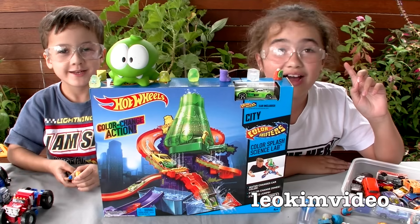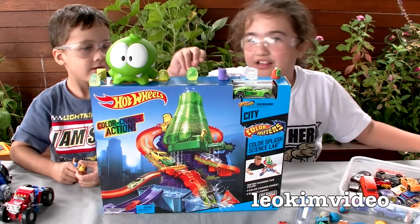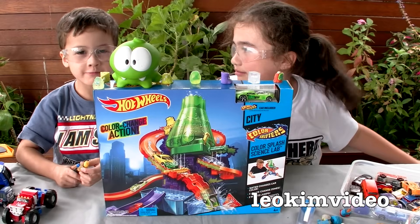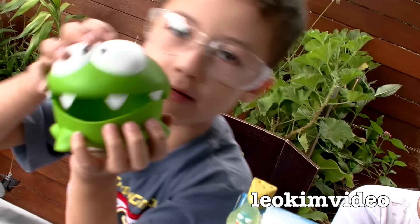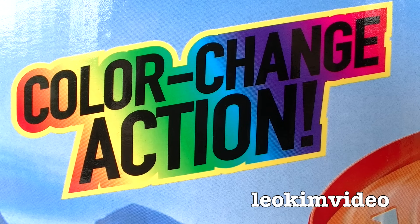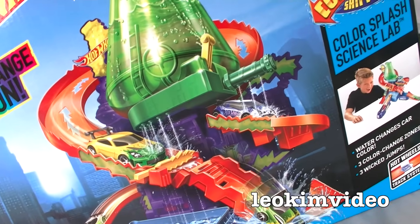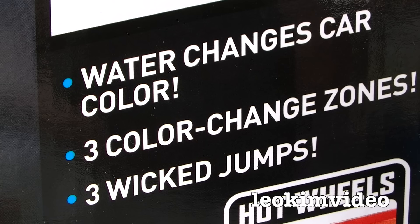We have Om Nom and we're going to do an experiment. In fact, it's the Hot Wheels color-changing play set called the Color Splash playset, so it looks like a whole bunch of fun. I've got some mad scientists who are going to help us out and it's going to get pretty messy.